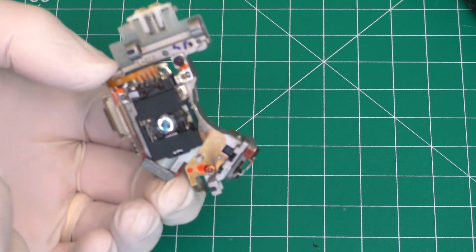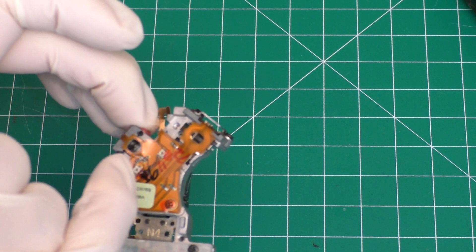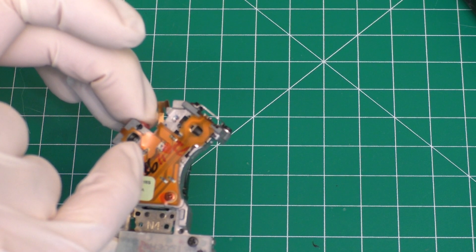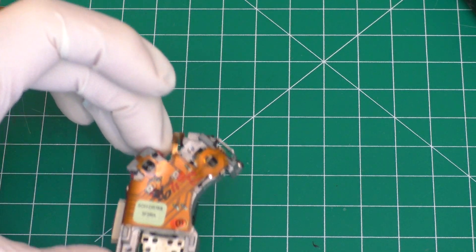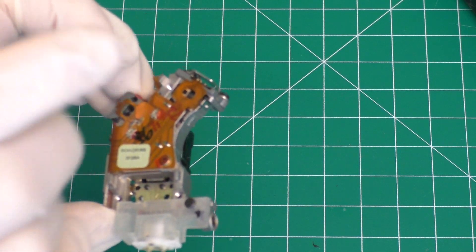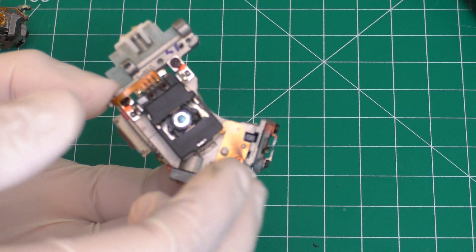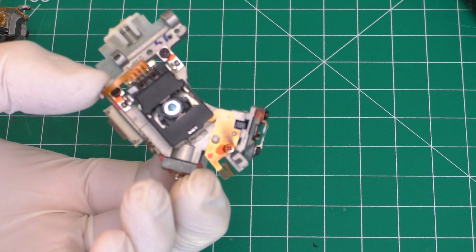The lens should be ready to be reinstalled. I did check the potentiometers - the one for the DVD is at 1.8 kilohms, similar to the old one, so hopefully this laser works better. You want to double check those because coming from the manufacturer, it could be set much too low or much too high. So definitely double check those.